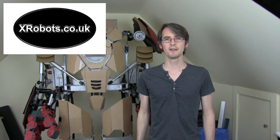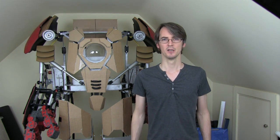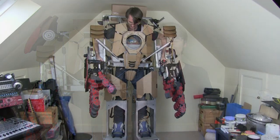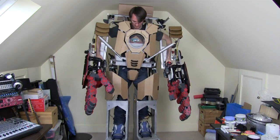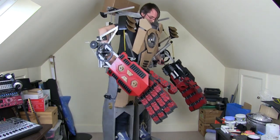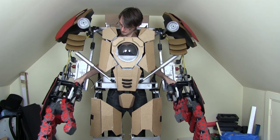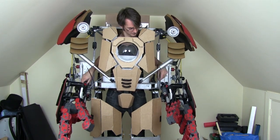Hello, it's James from XRobots.co.uk. This is a very special installment of my Iron Man-inspired Hulkbuster build, which is standing behind me. Previously, I've built a wooden frame that you can climb into, unlock all the joints, using 3D printed mechanics and bicycle brake cords and snowboard bindings. You can then walk around, operating the arms, which will be mechatronic, through two joysticks.